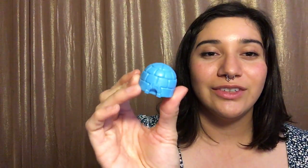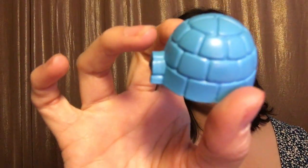I is for icicle. Icicle, icicle. Don't touch it — it's probably super cold. I is for igloo. And what color is the igloo? It's blue. Nice.